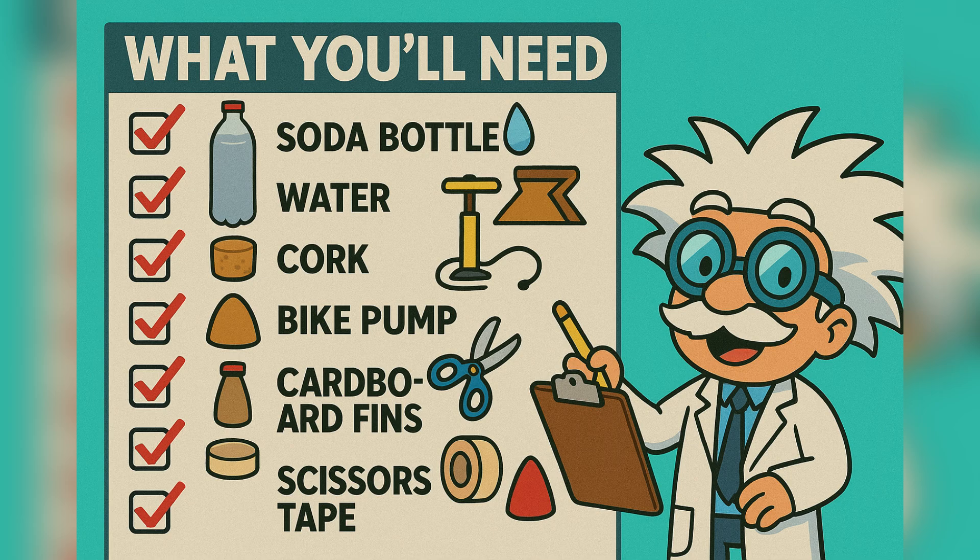Next, some water, because water adds weight and pushes harder when it shoots out. Then you'll need a cork to seal it tight, and a bike pump with a needle adapter to add air pressure.